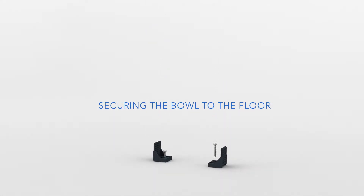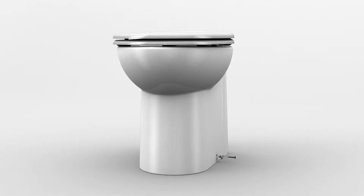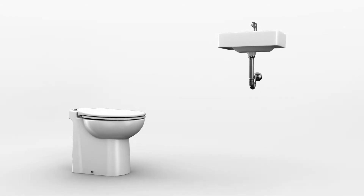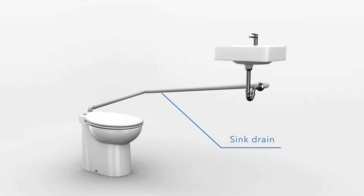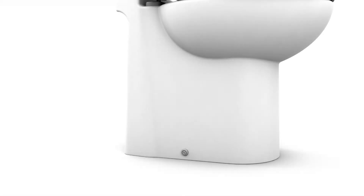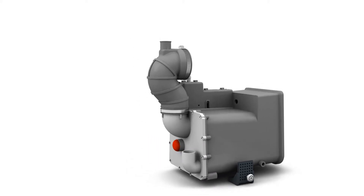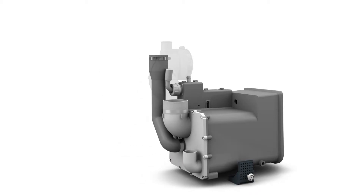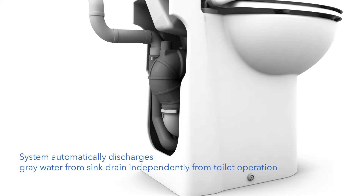How to install the Sanicompact system? The Sanicompact is easily secured to the floor using the mounting hardware provided. If you would like to connect a sink to the Sanicompact, you may do so with the rubber hose provided. The connection to drain the sink into the Sanicompact can be found on the back of the toilet. The plastic port would need to be cut so the provided drain hose is connected. The drain pipe coming from the sink would then be connected to this rubber hose and secured with a metal clamp.